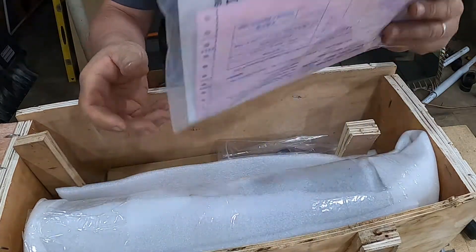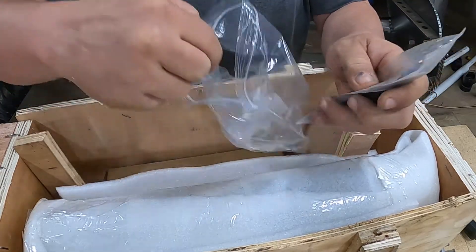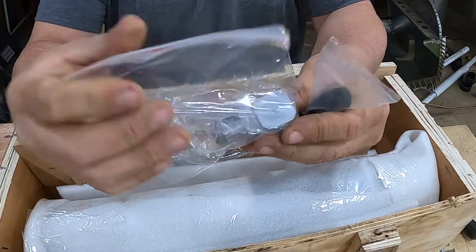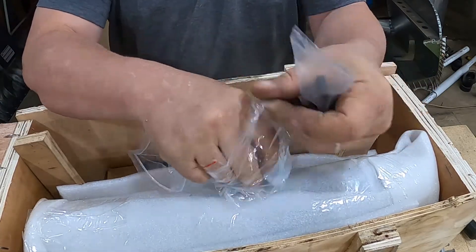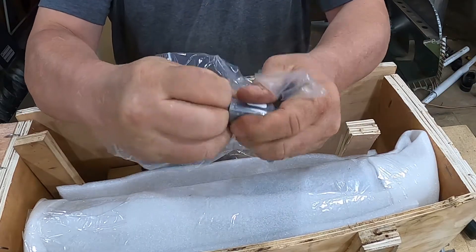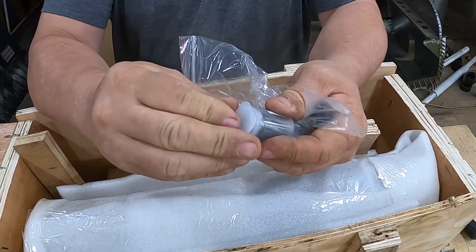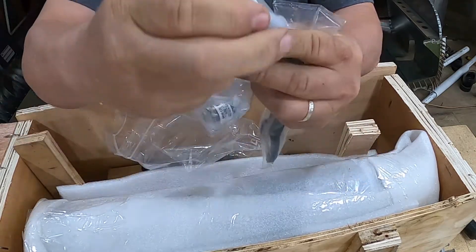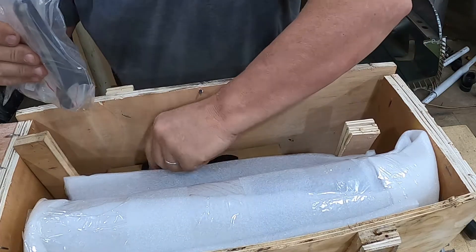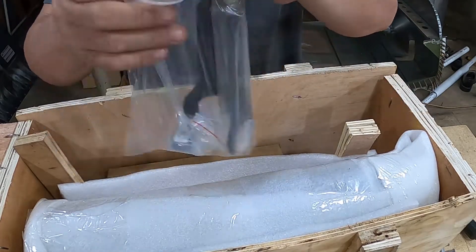There's the paperwork. Some wrenches. Some of you may already know what this is - it's a nice collet. So two collets, a wrench, another wrench. High quality - they work.